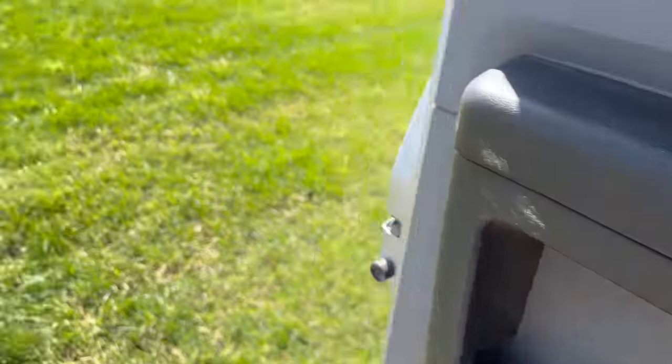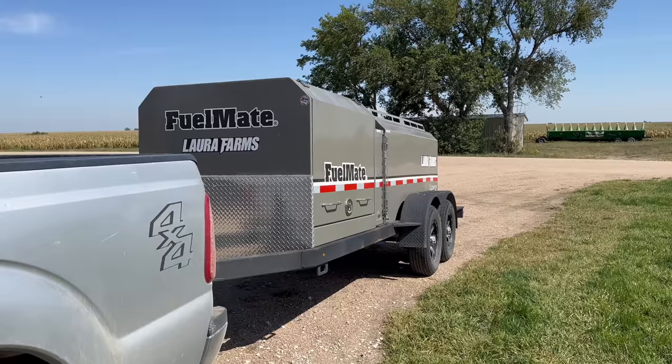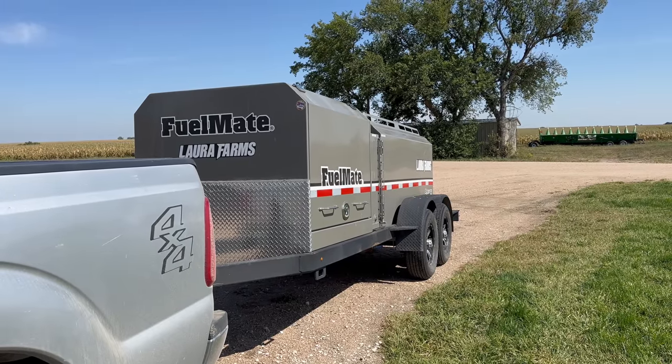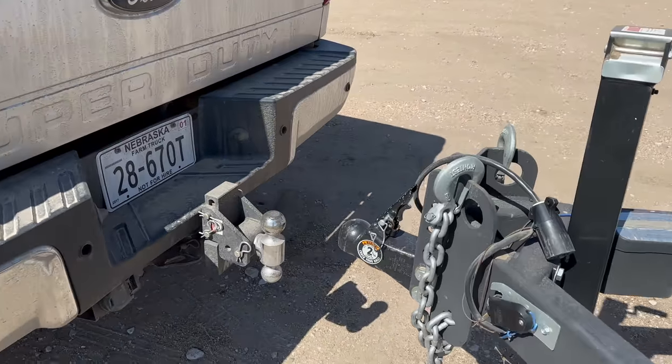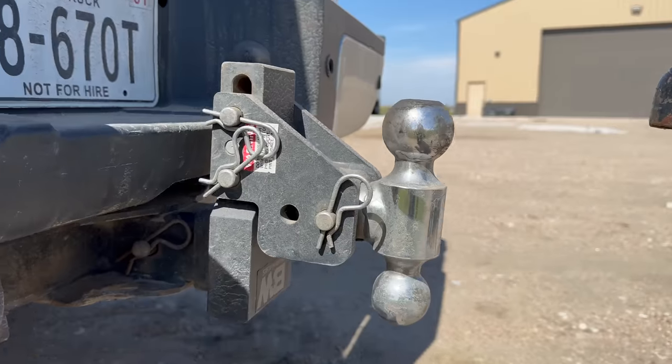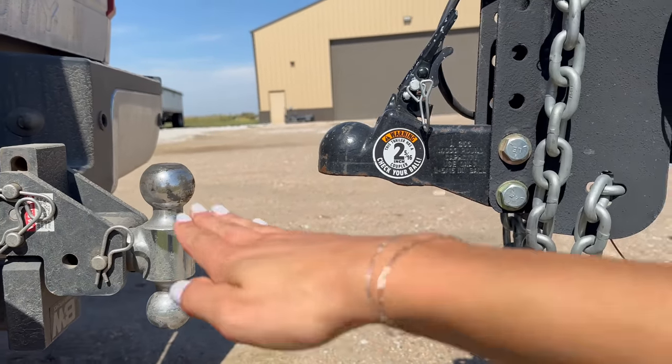Let's try this again. Second try. This trailer, even empty, is a little bit too heavy for me to just pick it up and set it on the hitch. We have an aluminum trailer that I can do that with, and it is my favorite to hook up — it's so easy. I clearly have no depth perception; I somehow ended up even further away. I got it lined up where I want it, now I'm just going to move the hitch around so that it's actually level.